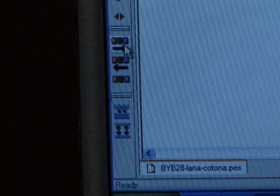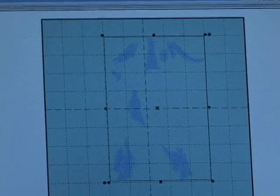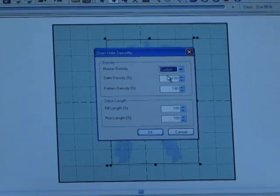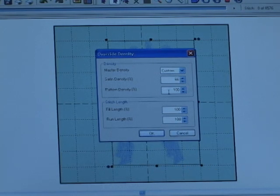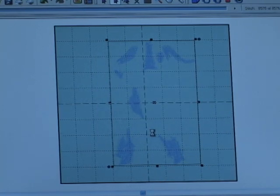I'd like to change all of the thread colors for the Billy Goat. I'll go back to my arrow button, select the next thread color, and then go down to the Density Override. After selecting the Override Density, we'll just do another quick change from 100% to 66% in the pattern the same way — 100% to 66% — and then hit OK. There are a few other thread colors that need to be reduced, and you'll do the same technique. Pretty simple.